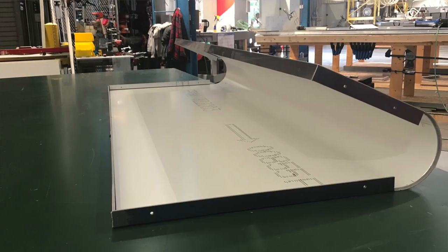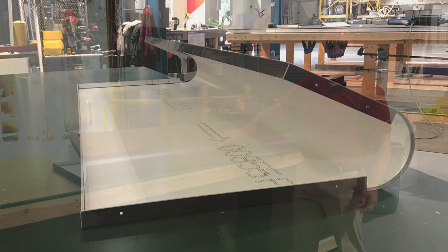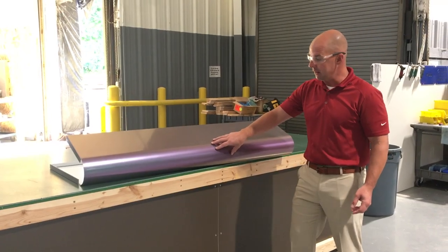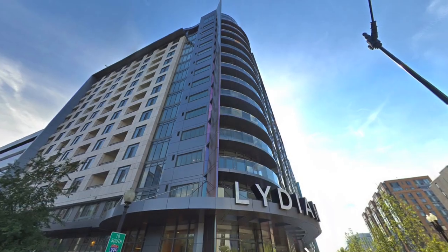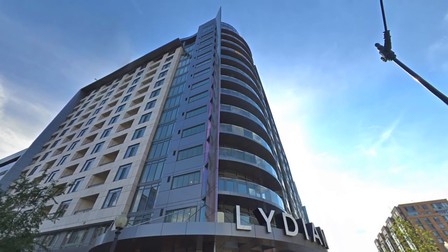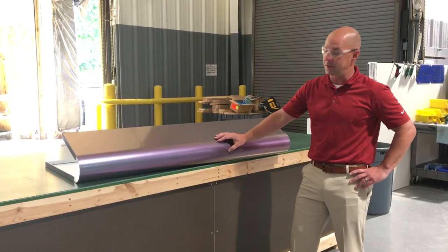It's a 6-inch diameter, which is one of the tightest diameters that you can achieve with an MCM panel. This bull nose ran up 14 stories in the air. With the color and the tight radius, it created a really unique finished look for this project.